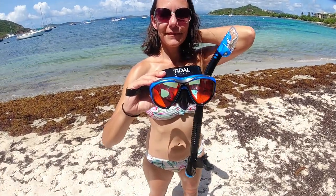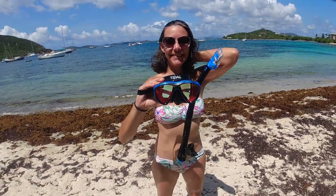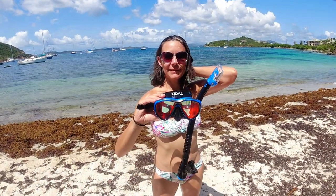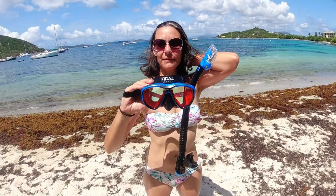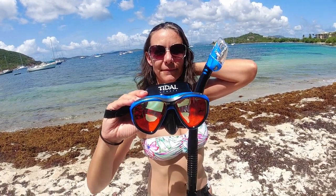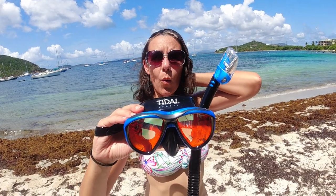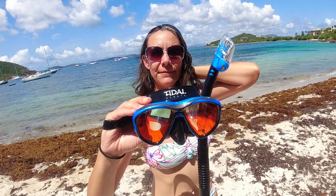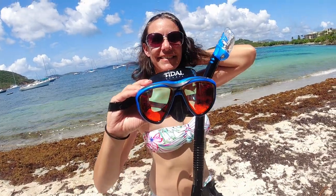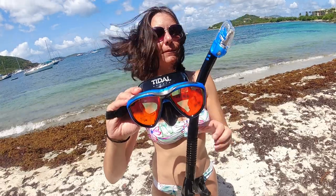Today we're going to do a review of the Title snorkel mask and snorkel. They sent this to me — actually, that's not entirely true. I was looking for a new snorkel mask, reading reviews, and one person wrote: 'If you're looking for a snorkel mask, this is the best I've ever used — just stop reading reviews and order this mask.' So I reached out to Title, told them I run the How to Beach channel, and they agreed to send it to me.